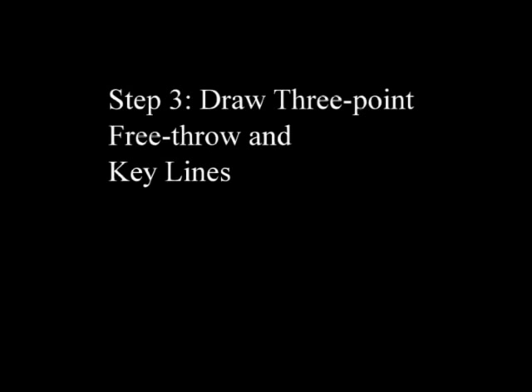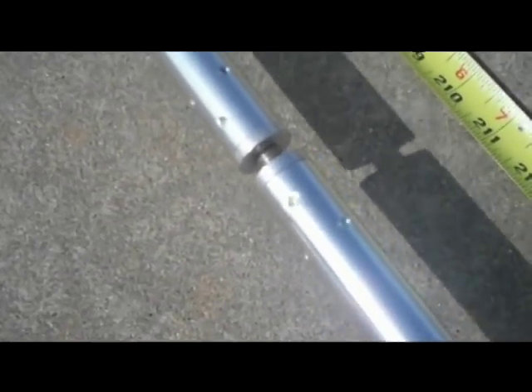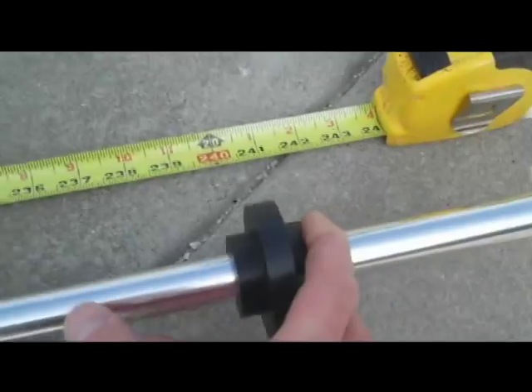Step 3. Draw out the three-point, free throw, and key lines. Secure the Mongoose center pivot over the mark referencing the center of the basketball rim. Connect and attach the 60-inch connecting tubes and slide on the support wheels. The three-point arc has a radius of 19 feet 9 inches from the center of the basketball rim. Mark this line with a pencil attached to the pencil holder. This is the outside line of the three-point arc. The inside of the line is measured at 19 feet 7 inches.